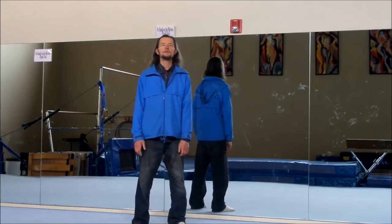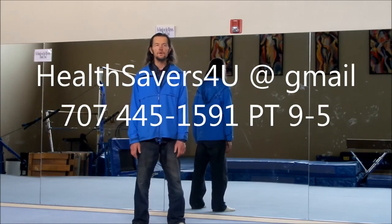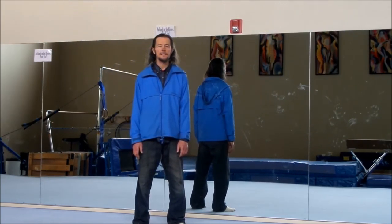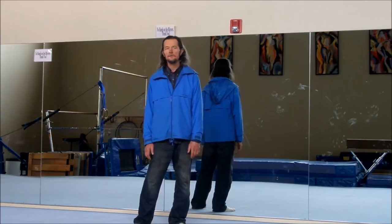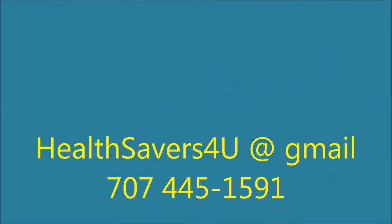Thanks for watching. If you'd like to get a hold of me, you can contact me at healthsavers4u at gmail.com. I teach classes up here in Northern California. You can also call me to do seminars if you'd like.